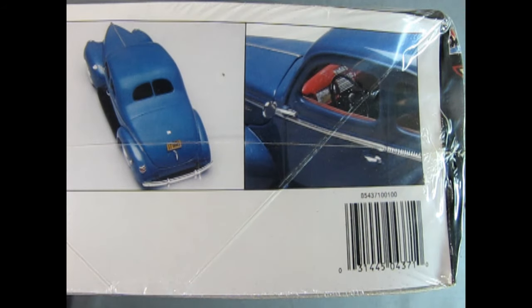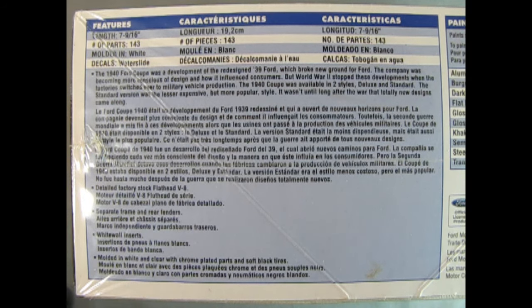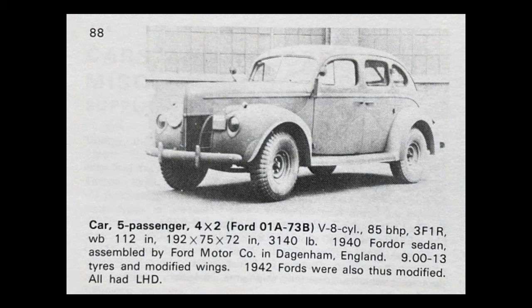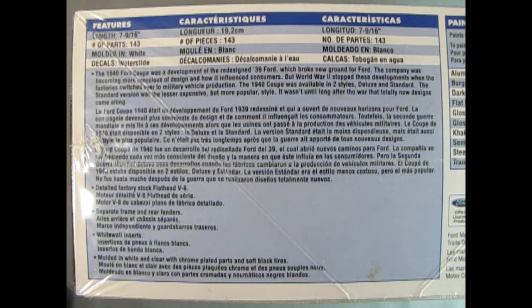On this side of the box we get the features: the length is 7 and 9/16 inches long, the number of parts is 143, molded in white with water slide decals. The 1940 Ford Coupe was a development of the redesigned '39 Ford, which broke new ground as the company became more conscious of design and how it influenced consumers. But World War II stopped these developments when the factories switched over to military vehicle production. The 1940 Coupe was available in two styles — Deluxe and Standard — and it wasn't until long after the war that totally new designs came along.